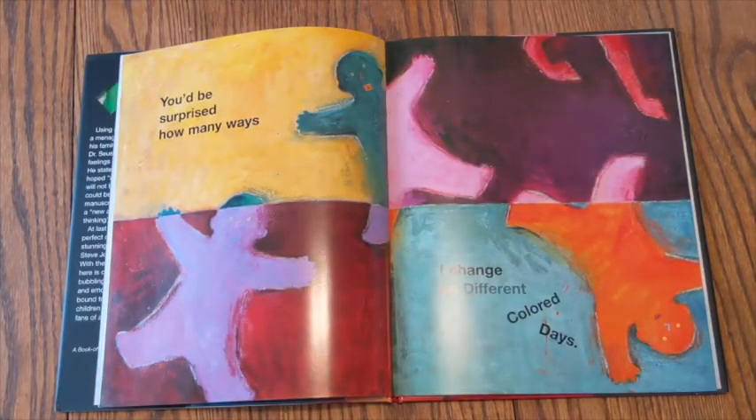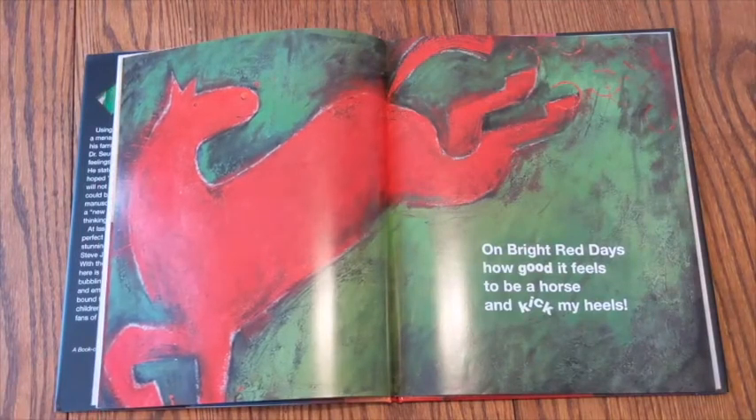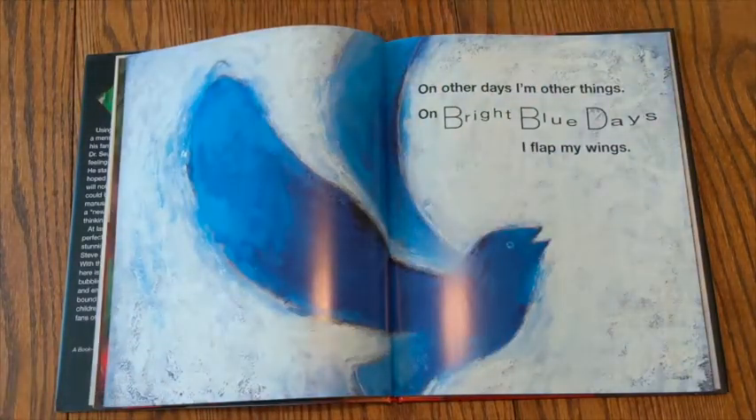You'd be surprised how many ways I change on different colored days. On bright red days, how good it feels to be a horse and kick my heels. On other days, I'm other things. On bright blue days, I'd flap my wings.